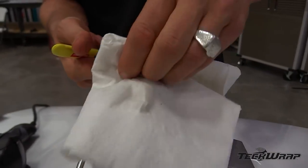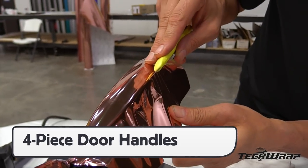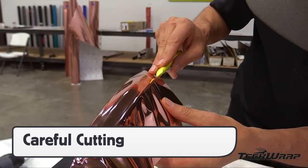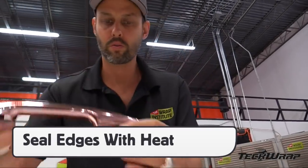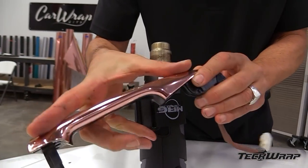For mirrors or door handles, the same multi-section mentality applies. Wrapping these sections in one piece without whitening or distortion is not possible, so having good prep and hiding everything on the body lines is critical. If done right, the result can look like it was wrapped in one piece, but for long-term hold and quality, wrapping in sections is essential.